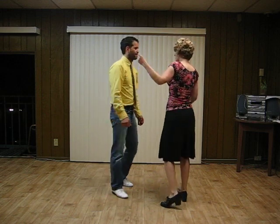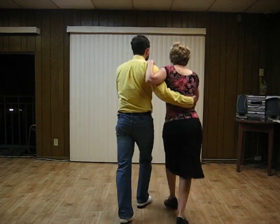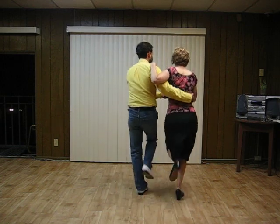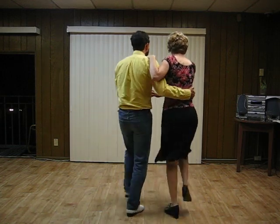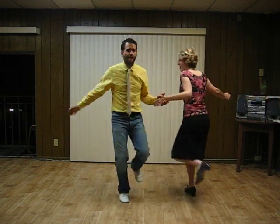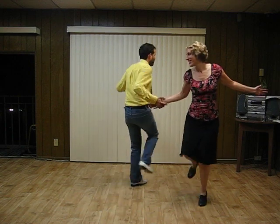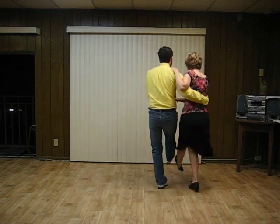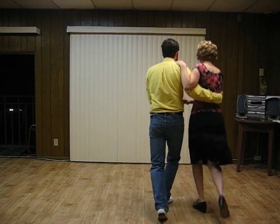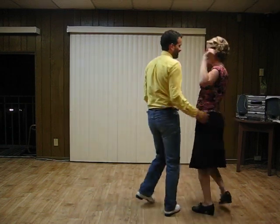And then shifting gears, we had an entrance into hand-to-hand Charleston from basic Charleston. Looks like this — 5, 6, 7, 8, 1, 2, 3, 4, 5, 6, 7, 8, 1, 2, 3, 4, 5, 6, 7, 8.